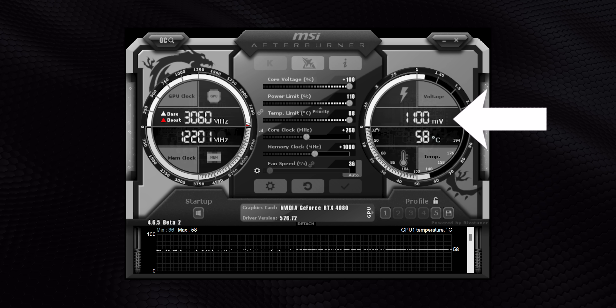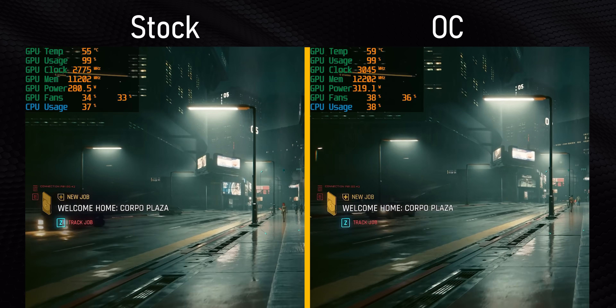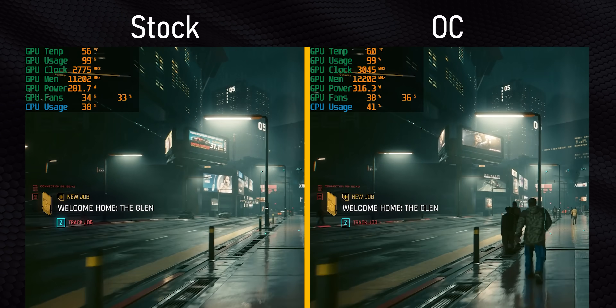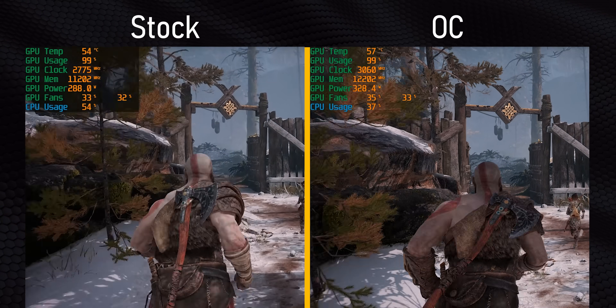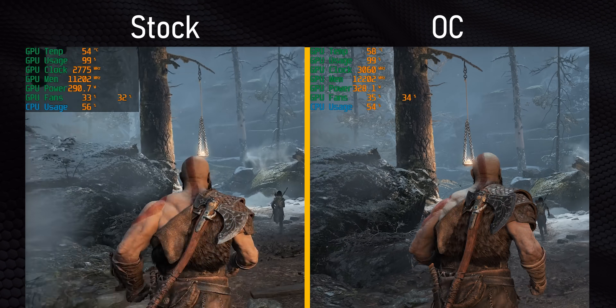NVIDIA does limit you in some ways. GPU core and memory frequencies are pretty much open, but the power limit only gets a 10% increase at most. Like with almost every other NVIDIA card right now, they are limiting the amount of voltage you can pump into this — you'll almost always be voltage limited to 1110 millivolts in Afterburner, since there's still power overhead to spare. Even with that, we were able to hit a stable clock speed of just over 3 gigahertz, while memory leveled out at a constant 24.4 gigabits per second. When I say stable, it was rock solid for about 14 hours of gaming during our benchmark runs, including some pretty intensive professional renders.